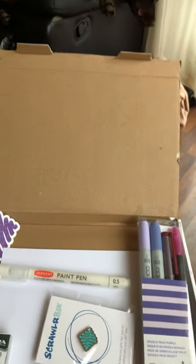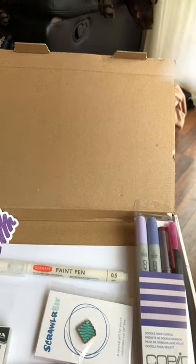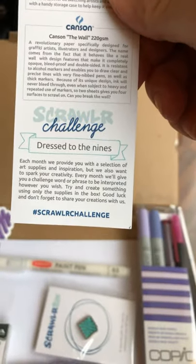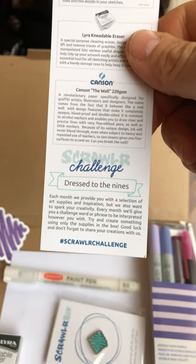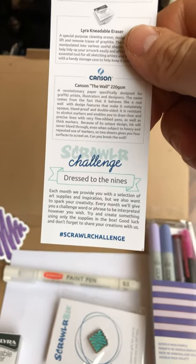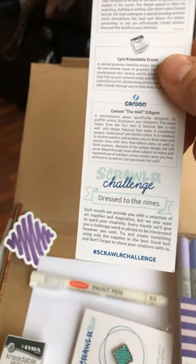The prompt this month is 'Dressed to the Nines,' so I'll show you that real quick. I did not do that prompt — I did something else, just to get the markers checked out and see what they could do on this paper, which was really cool. I'll show you in a second.